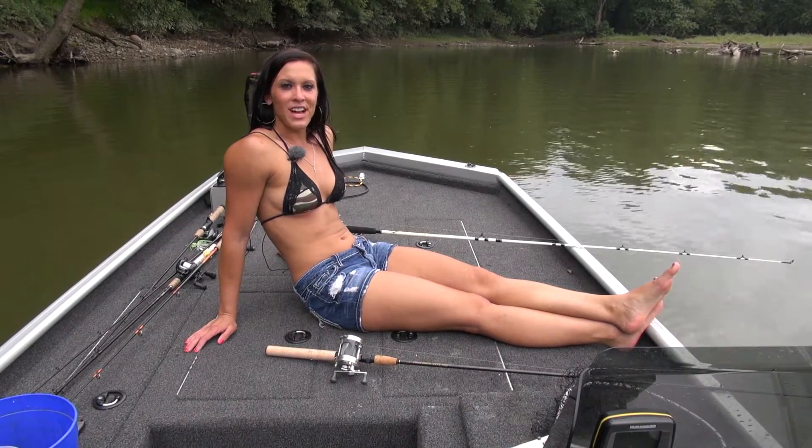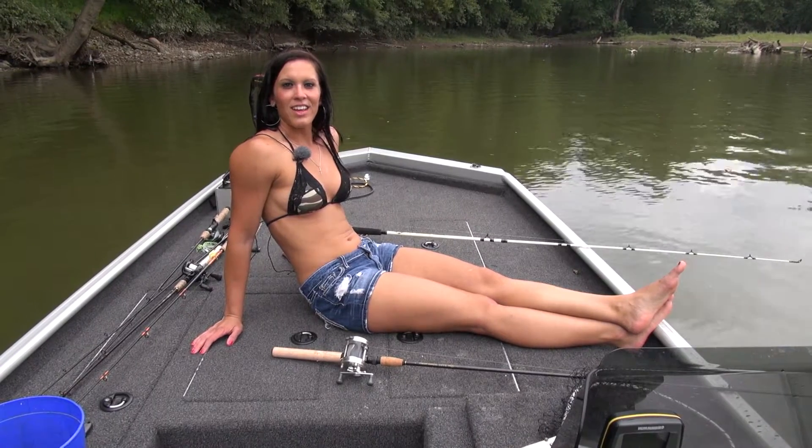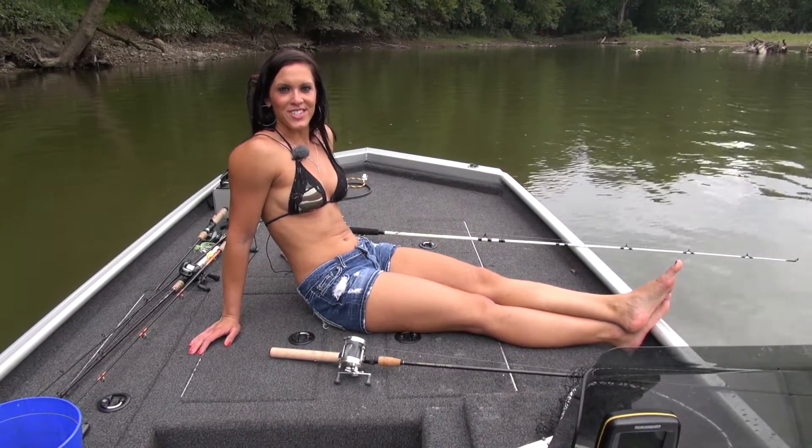Hello and welcome to Carrie's Fitness and Outdoors channel. On today's show we're going to be getting muddy and catching some nice catfish, so stay tuned.